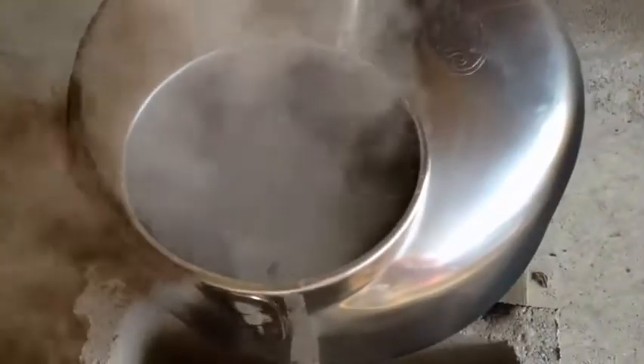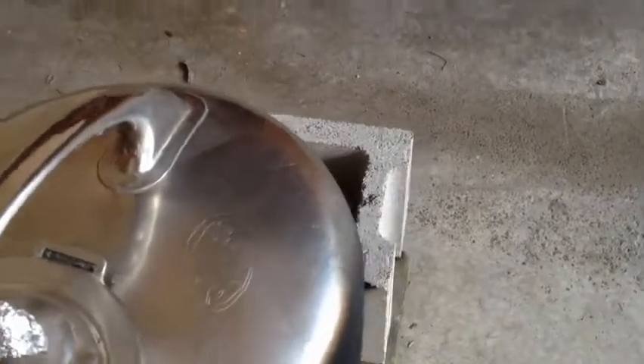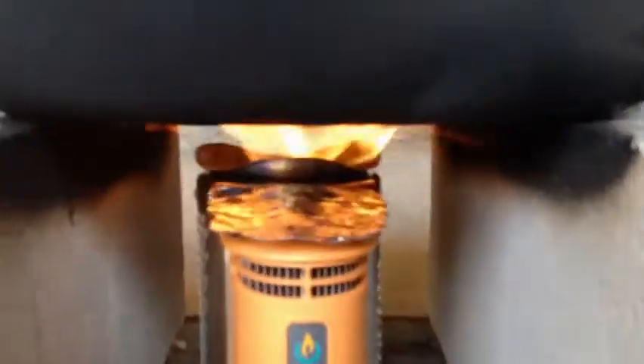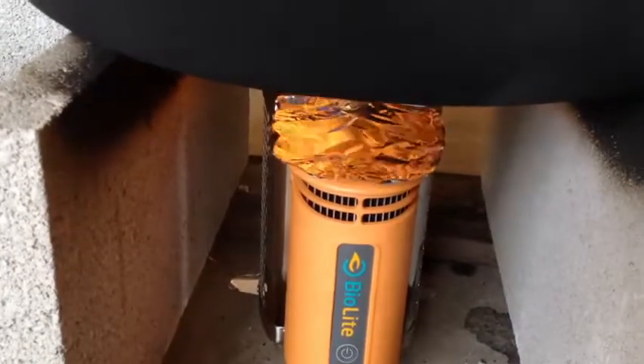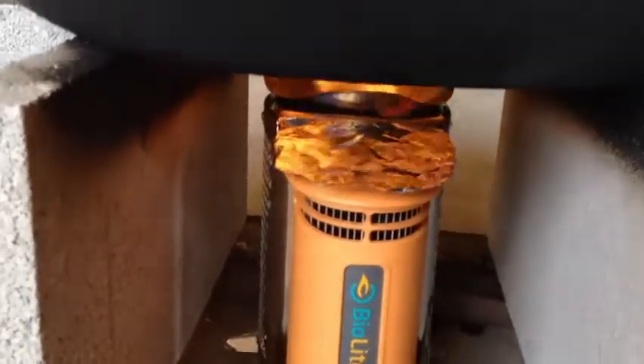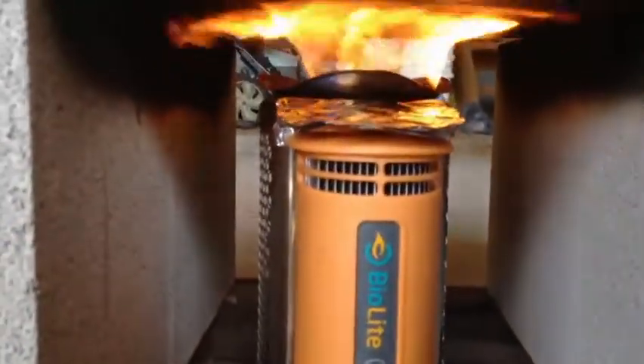It's hard to see through all that steam but it's just coming to a boil now. I put a piece of aluminum foil on top of the heat module to reflect some of the heat off of it so that it wouldn't get too hot and get damaged or anything.